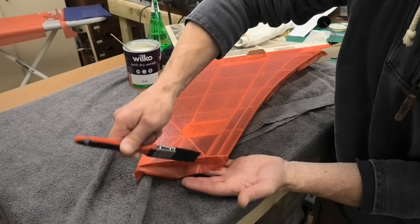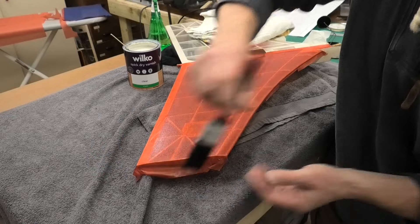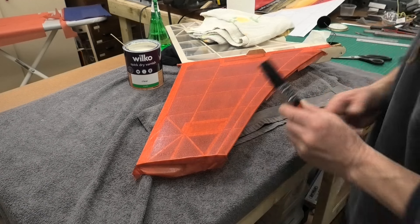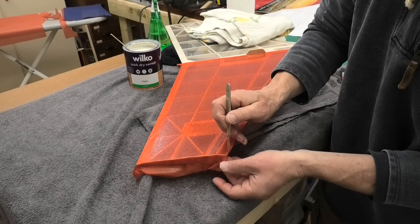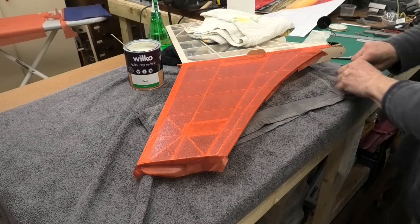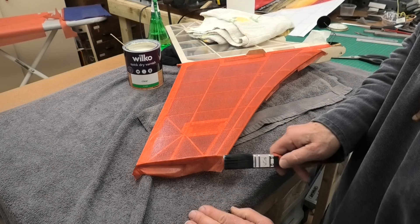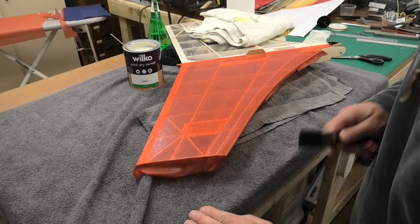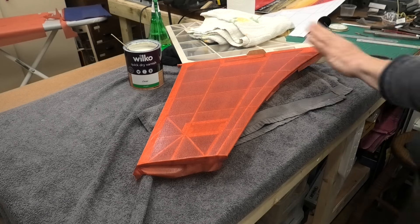I'm lifting this up a little bit to cut it, just making sure I've got this stuck down here so that when we cut it it will be okay. And I'm going to put a nick in the end of the wing there just to allow that to sit a little bit nicer on that edge. I'll stop fiddling with it now - we'll leave that and come back and have a look when it's almost dry for trimming.